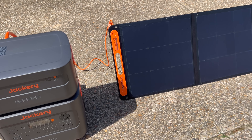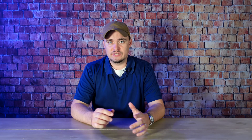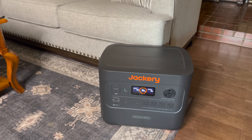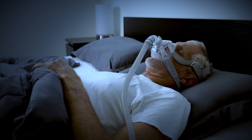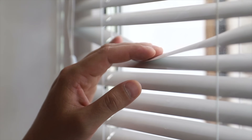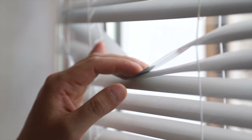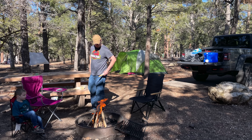Like all solar generators, the Jackery 2000 Plus does have some significant advantages over traditional gas generators. Since it can be recharged using sunlight, you don't have to worry about storing large quantities of fuel which could either go bad or would eventually run out if a situation lasts long enough. Power stations are also safe to use indoors since they don't produce any harmful fumes — that's nice if you're someone who needs something like a CPAP machine. You can just roll it up next to your bed, plug that device in, and you're good to go. And since solar is a lot quieter than traditional fuel-based power options, it's going to draw a lot less attention to you if you're using it during an emergency. You can also use it in campgrounds that don't allow those loud gas generators.